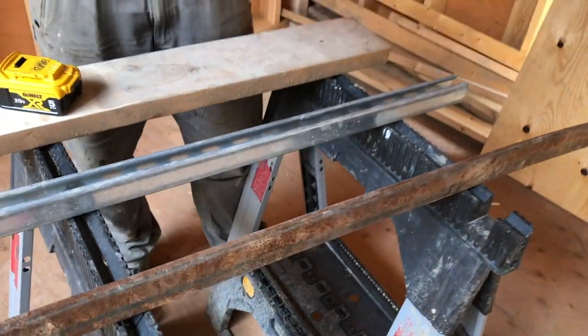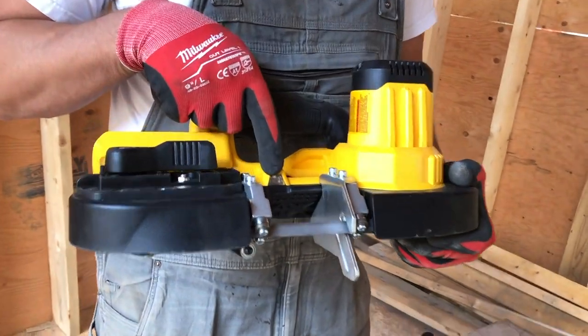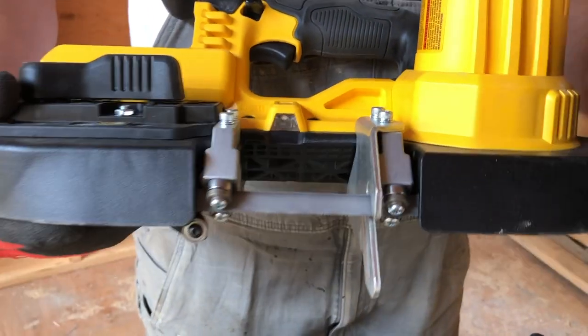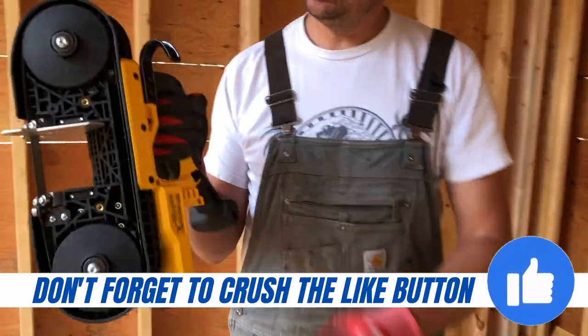This is good for metal like this, or angle iron, pipe, or any conduit. It has an LED light down here so you can see where you're cutting. It'll cut up to two and a half inches in depth. It has a nice hook on it here — it's metal, nice and robust.